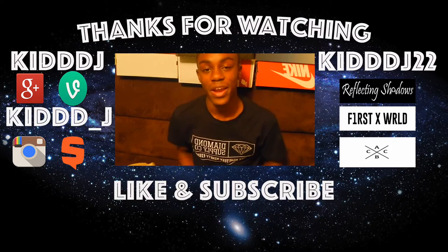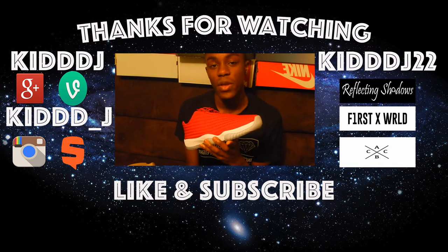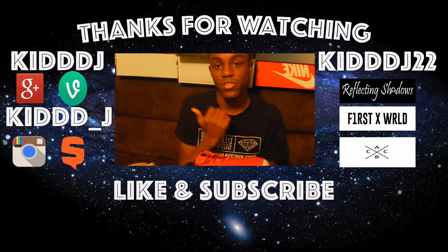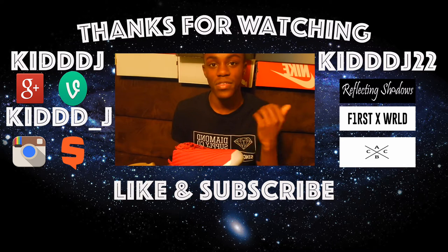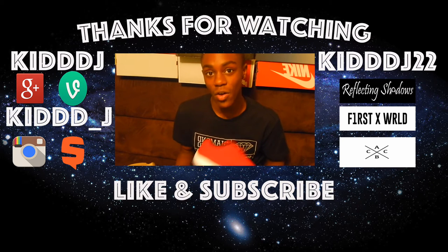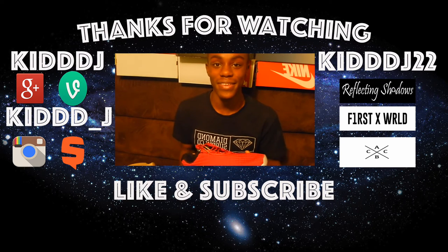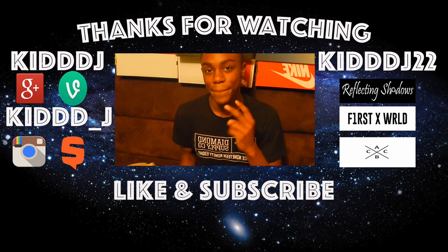Thank you for watching this video on the Air Jordan Future Low in the Gym Red colorway. Make sure you guys follow me on my social media — links to the left — and use my rep codes to the right. If you're new, subscribe. If you liked this video, like it and share with all your friends. This is KJ — catch y'all on the next one, I'm out, peace.